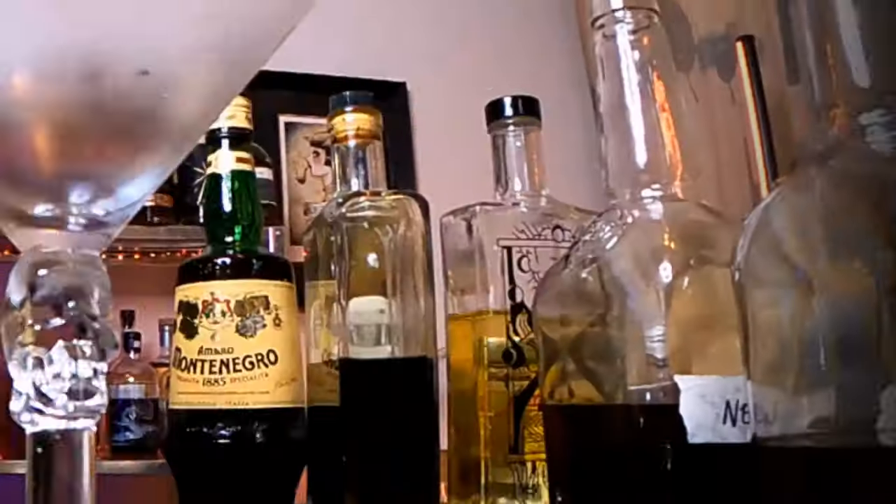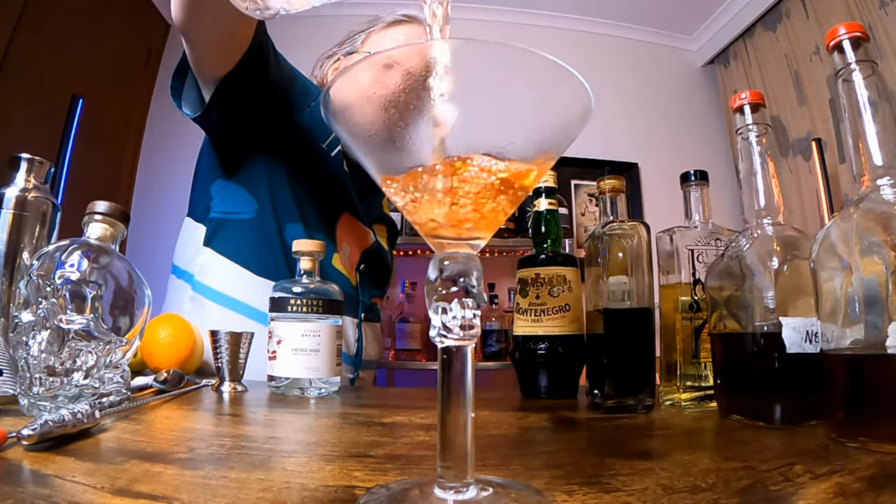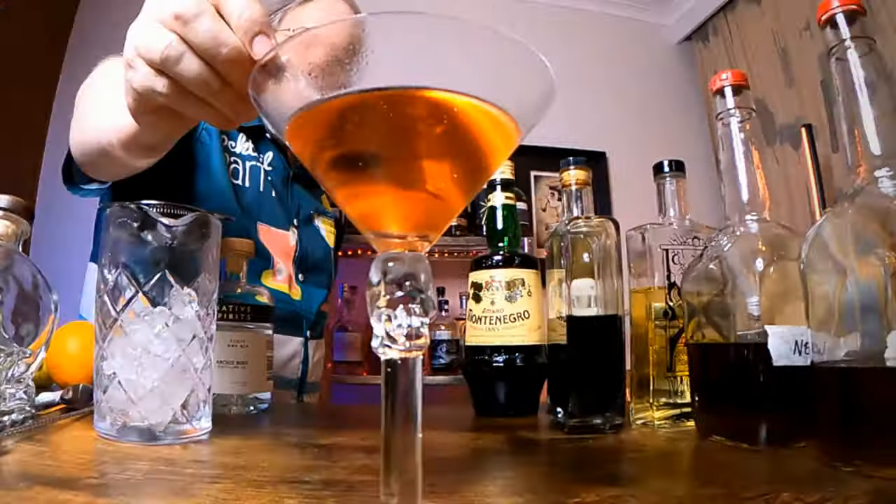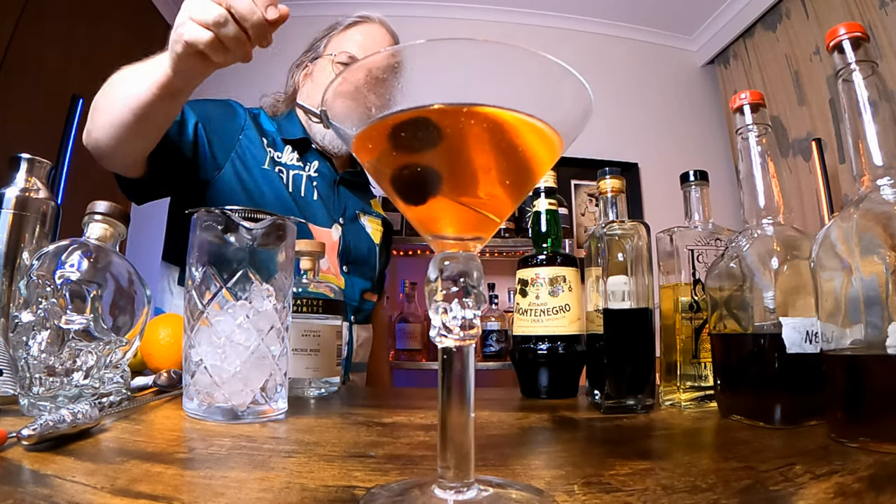Add ice to the glass and stir for 20 to 25 seconds to chill and dilute the drink, then strain it into a martini glass. Because we're on the dark side, a maraschino cherry as a garnish is called for. My skull martini glass is particularly appropriate for the dark side! Let's try it — it's very reminiscent of a black Manhattan. This is actually really tasty, a fun twist on a martini. I recommend you try it even if it's not Star Wars Day, but may the 4th be with you!